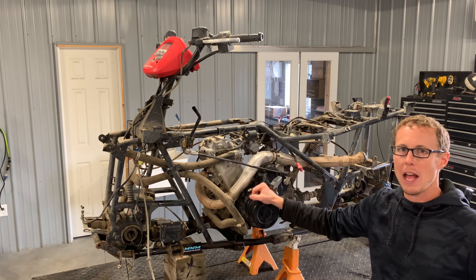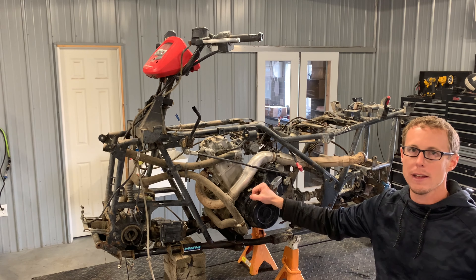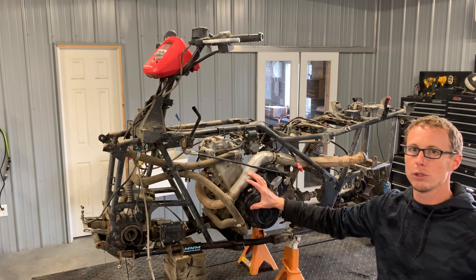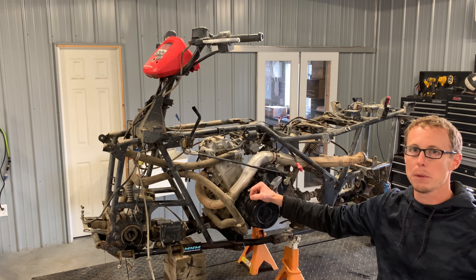All right, today we're going to be adjusting valves on the Arctic Cat 500. This is a 2006 model. There'll be a handful of other years and models that are going to be identical to this process, so I'll try to have those listed below.